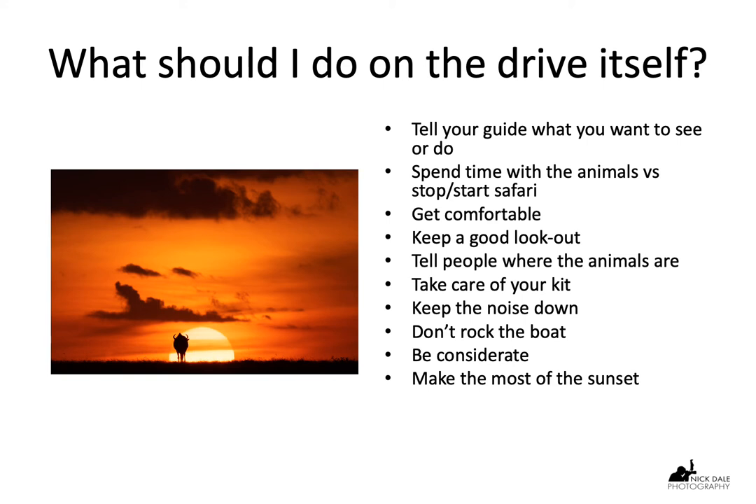You should also get comfortable. When you're going out on game drives every day, twice a day, you need some kind of routine. On your seat, get a comfortable position and get used to where your cameras are going to be so you know exactly where they are in an emergency. Make sure you can keep comfortable and focused during the whole game drive. It can be a long time out there — particularly morning game drives, which tend to be longer than evening ones. You could be out there for at least six hours.